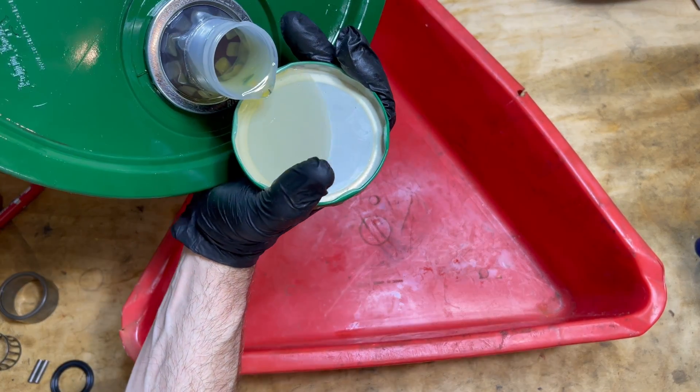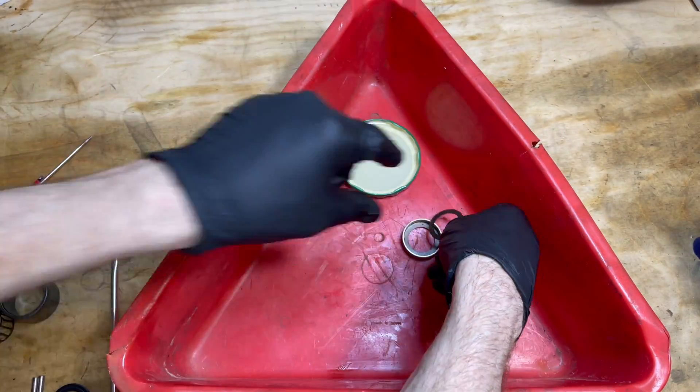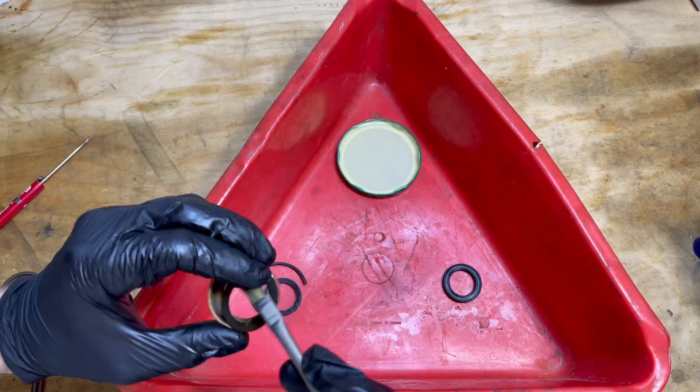Now that we got that figured out, let's put everything back together with our new sealing gaskets. These first two pieces get reused. And this is our new seal with numbers, so if it ever needs to be replaced again, at least now we know.